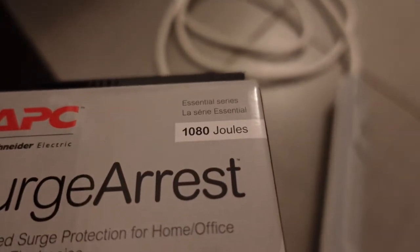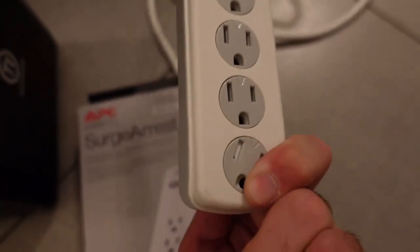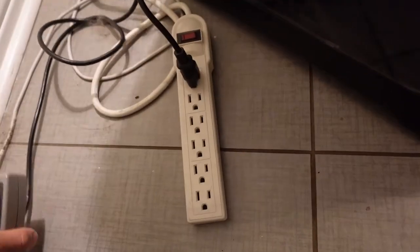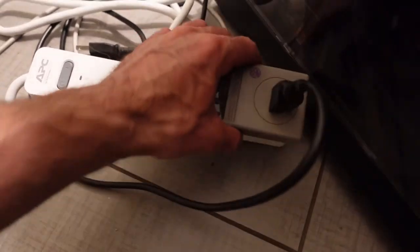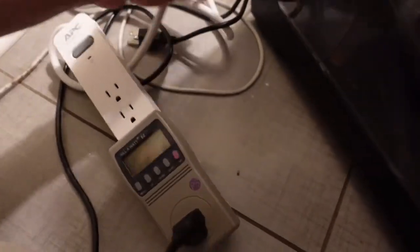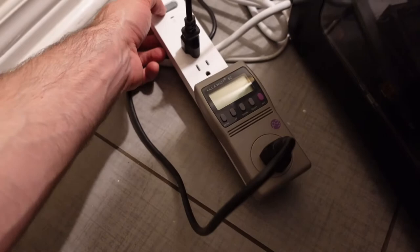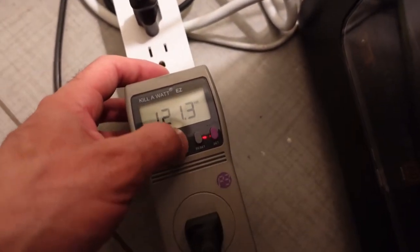The other surge protector I got is also branded APC and is rated for 1,080 joules. The GE one was only rated to 800 joules, so I'm going to remove the old power bar — which isn't surge protected at all — and replace it with this APC unit. I'll use the 1,080 joule protector on the rig that has two 3060s mining, since I want to protect that one more. I'll use the 800 joule GE unit on the home computer. The internet for this rig is also connected via Cat6 to the modem, so it will be protected through both the surge protector power bar and the internet connection.